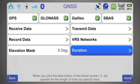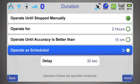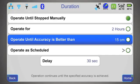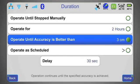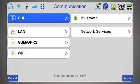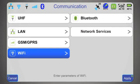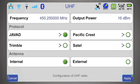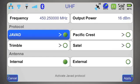In the duration screen, I can specify the duration to be manual, timed, scheduled, or accuracy dependent. Here I specify the duration to be until an accuracy of better than three centimeters is achieved. In the communication screen, I can set up all communication channels: UHF, Bluetooth, LAN, GSM, GPRS, and Wi-Fi. For UHF, I select the frequency, output power, and UHF protocols.